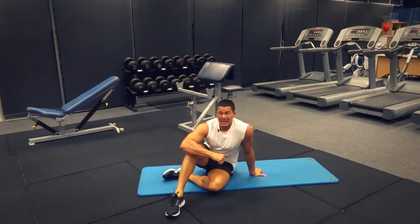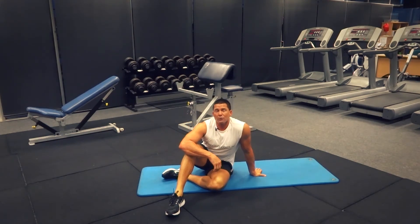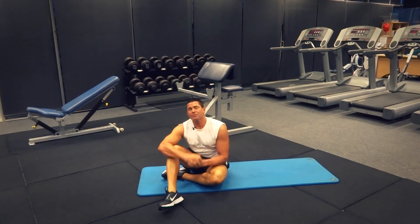That's our oblique V-up for today. Search exercises.com.au for more great exercises and videos, and we'll see you next time.